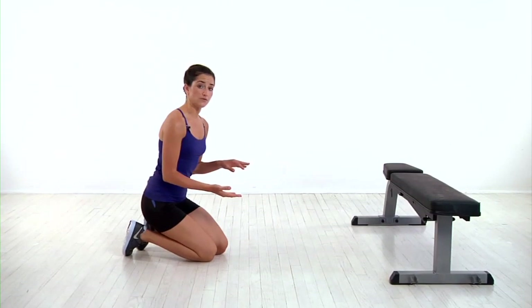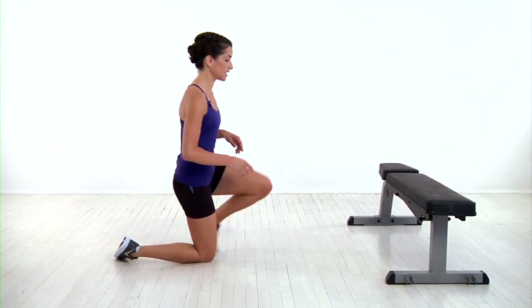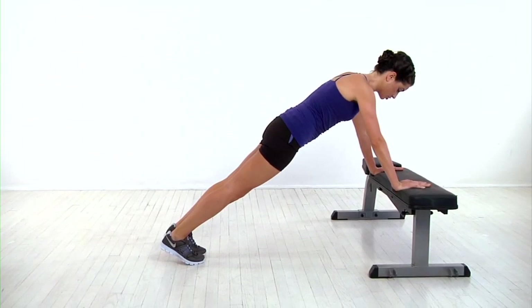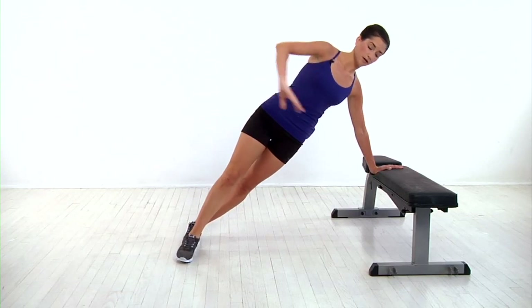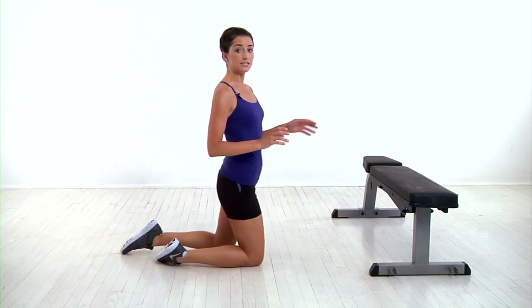You'll switch sides and do that on the left and continue alternating. If that's too challenging, you can place your hands on a step or bench, which takes some of the pressure off of your core and makes it a little bit more stable. Again, you'll shift onto your left side into a side plank, bring your hand to your hip, then raise your knee up towards your chest. Lower it and return to start, then complete it on your left side and continue alternating.